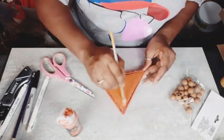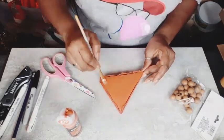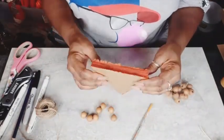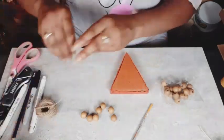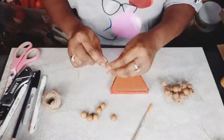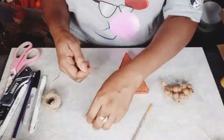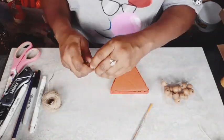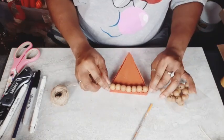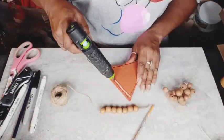Now that I've got my fabric all hot glued on, I am going in with that Pueblo by Folk Art. I am going to give this cardboard a really light coat. You don't want to do too much because cardboard is absorbent and it will make your cardboard kind of wonky. This color is perfect for anything pumpkin or pumpkin pie or sweet potato pie. So I'm going to take seven of these brown beads and I'm going to string them on the twine — that is going to be the crust of the pie.